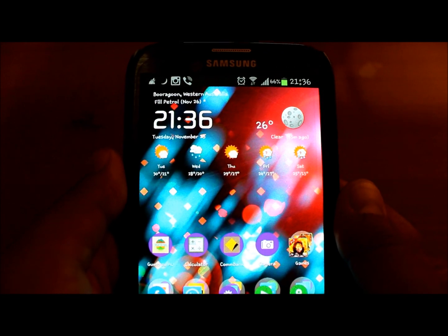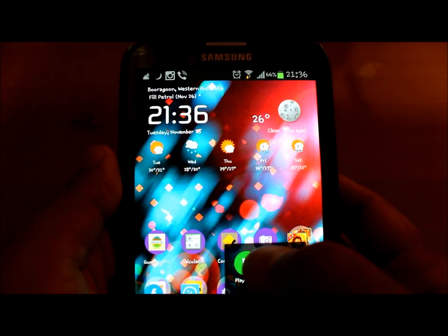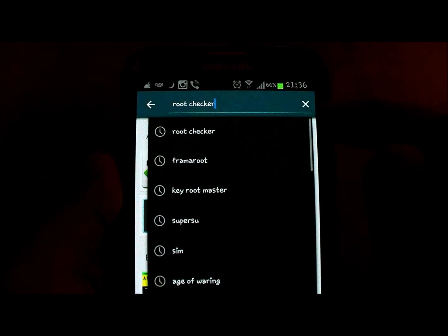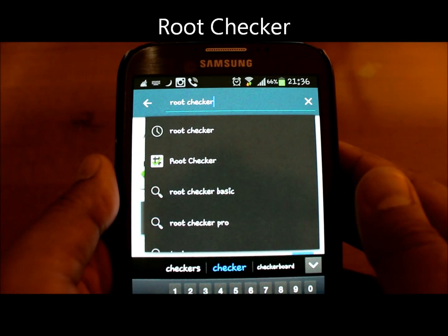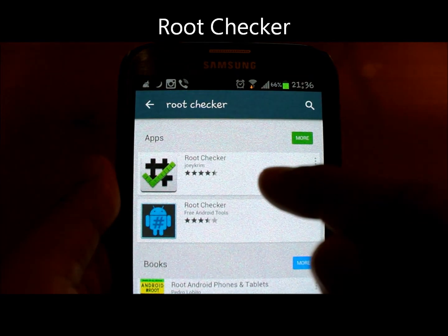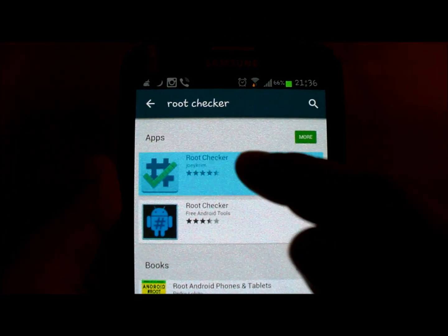First, to check if your phone is rooted or not, basically go to the Play Store and in the search option type 'root checker' and download this app.